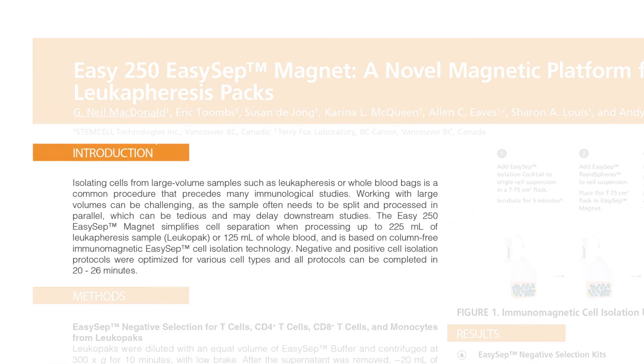We show that the EZ250 Magnet simplifies cell separation when processing large volume samples, up to 225 milliliters of Leukopak sample or 125 milliliters of whole blood, with protocol times in as little as 20 minutes. The cell separation is based on our well-established column-free immunomagnetic EZSEP technology.